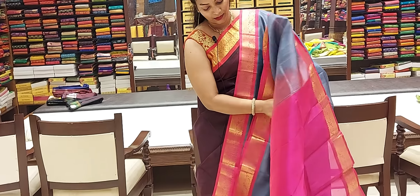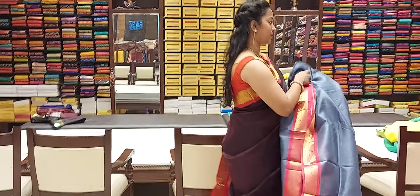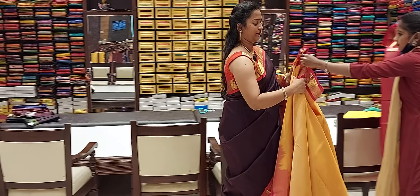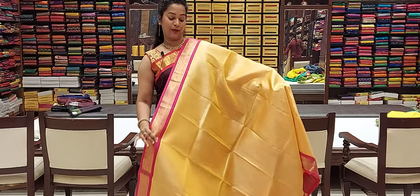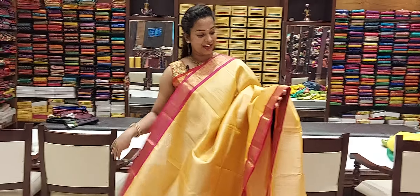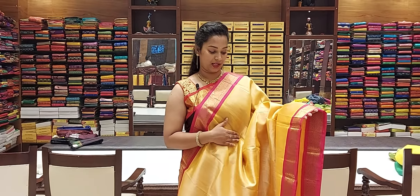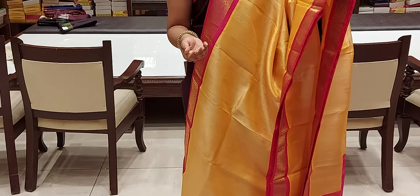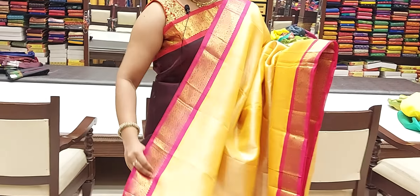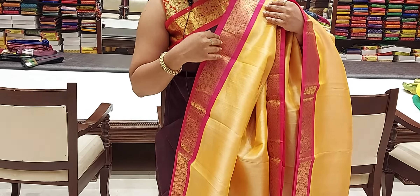Going to another combination — green and pink combination. Very bright combination, and it suits any age group. This is also a very classy combination. It's plain, with a little bit of borders and criss-crossed bootis. Both sides have the same single border.